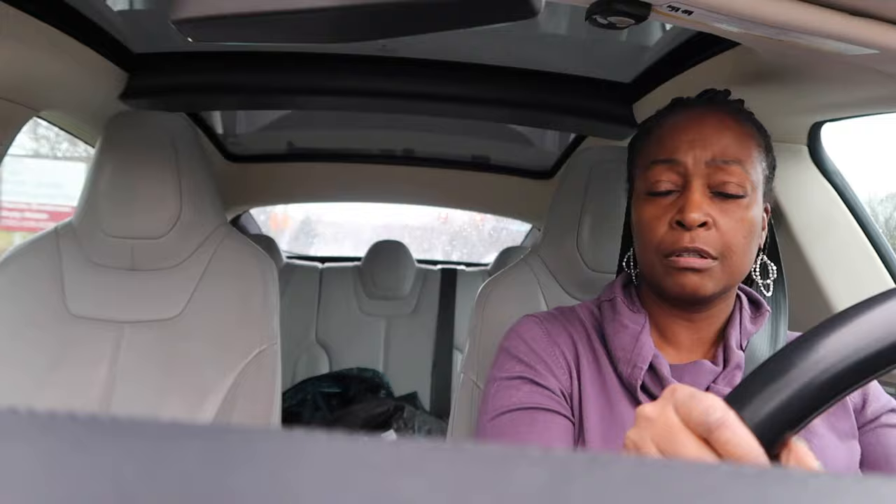That is the plan. I hope my sales guy is there because I do like him — though he's probably thinking he should've locked the door when he saw me coming.